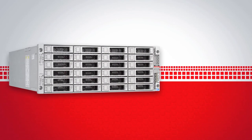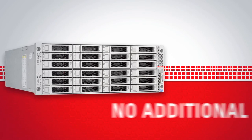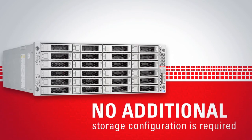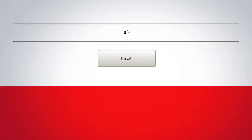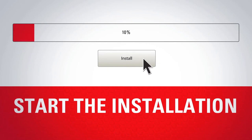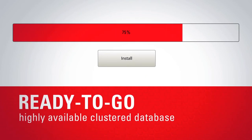Storage administration is integrated into the Oracle Database Appliance, so no additional storage configuration is required. Once you've completed those steps, start the installation. Come back in two hours and you'll have a ready-to-go, highly available clustered database.